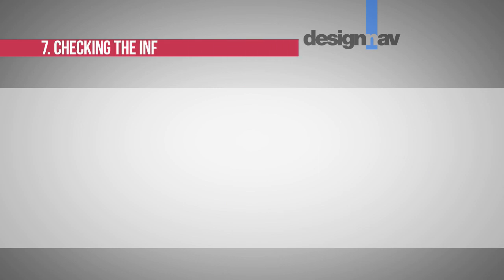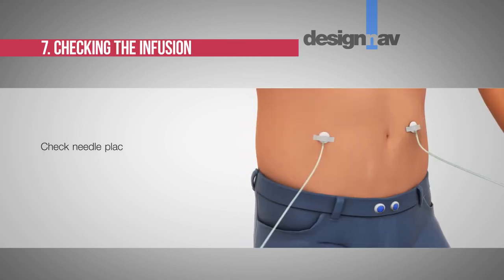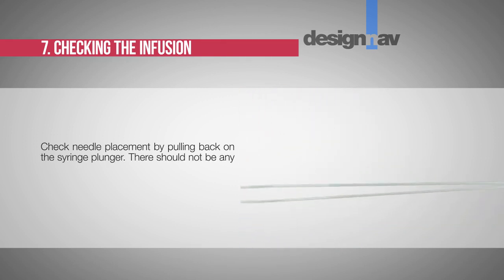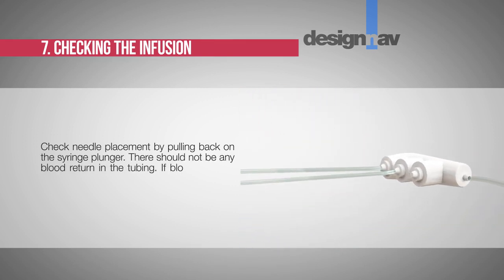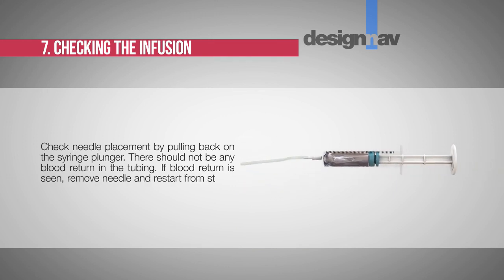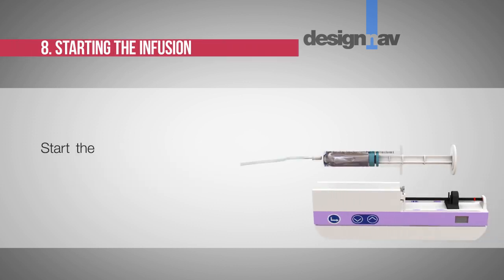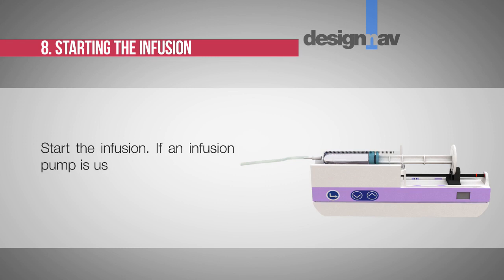Step 7: Checking the infusion. Check needle placement by pulling back on the syringe plunger — there should not be any blood return in the tubing. If blood return is seen, remove the needle and restart from step 5 with new tubing at a different location. Step 8: Starting the infusion. Start the infusion. If an infusion pump is used, follow the manufacturer's instructions.